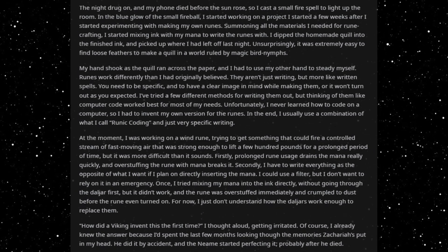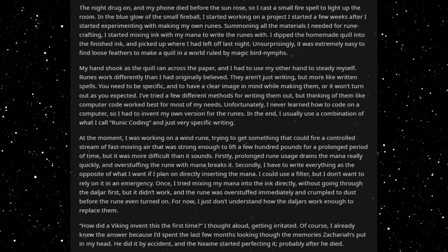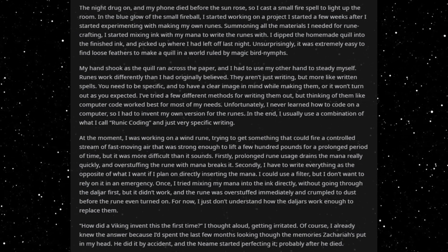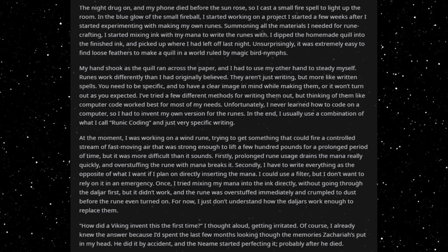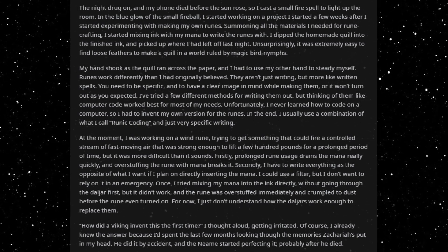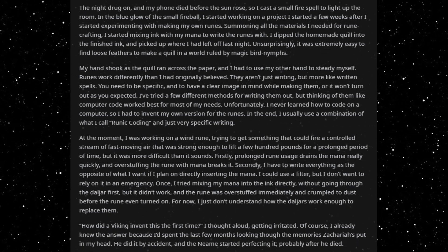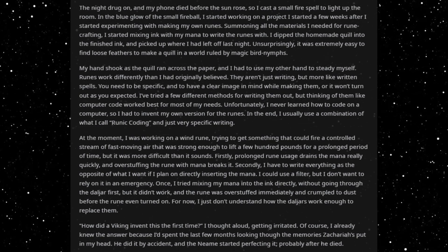Once, I tried mixing my mana into the ink directly without going through the dao jar first, but it didn't work, and the rune was overstuffed immediately and crumpled to dust before the rune ever turned on. For now, I just don't understand how the dao jars work enough to replace them. 'How did a viking invent this the first time?' I thought aloud, getting irritated. Of course, I already knew the answer, because I spent the last few months looking through the memories Zacharias put in my head.